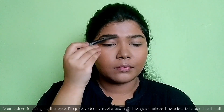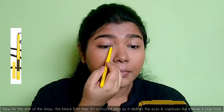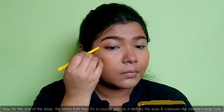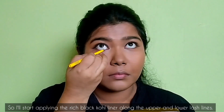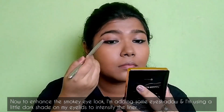Now before jumping to the eyes, I'll quickly do my eyebrows, fill the gaps where I need it, and brush it out well. Now for the star of the show — the black kohl liner. It's a crucial step as it defines the eyes and captures the intense KPop look. I'll start applying the rich black kohl liner along the upper and lower lash lines.